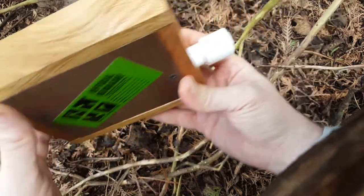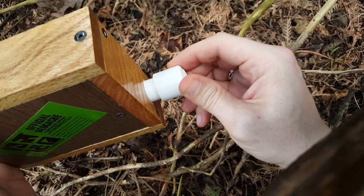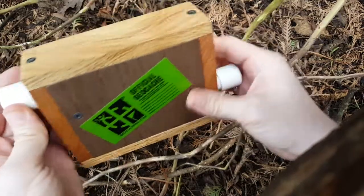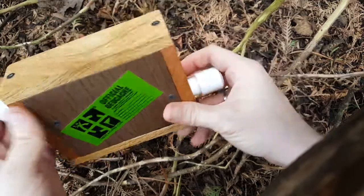This is still unlocked. This is locked in place — it doesn't spin anymore, doesn't go in and out, doesn't do anything. It's locked in there. And this is still unlocked. This is where I got stuck. I couldn't get it back in, couldn't get it to lock again.